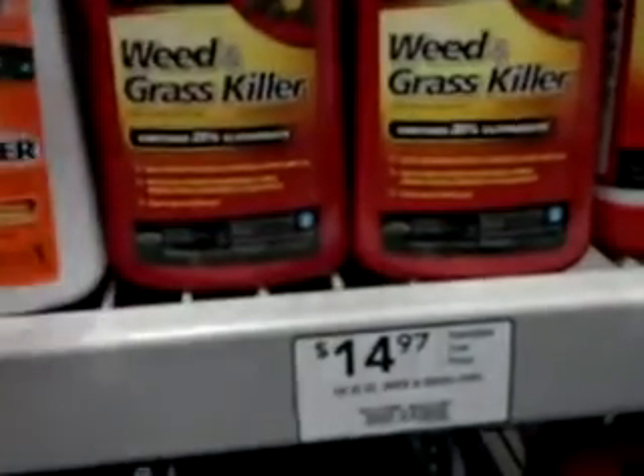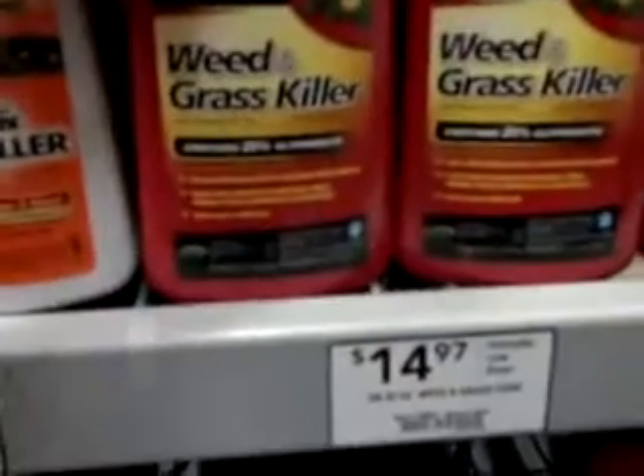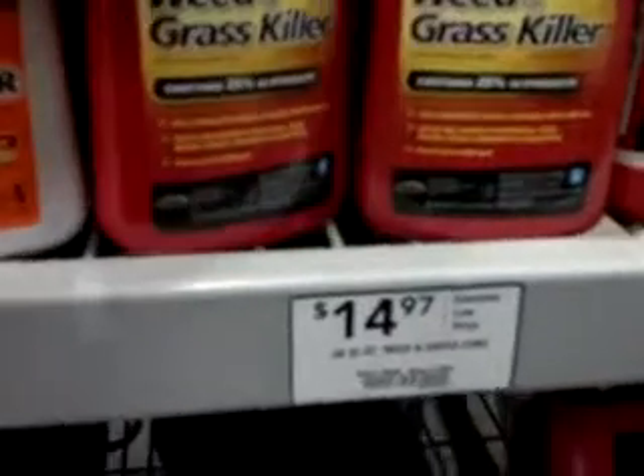So compare that with this — way better deal, way cheaper. And it's not Monsanto that makes it.